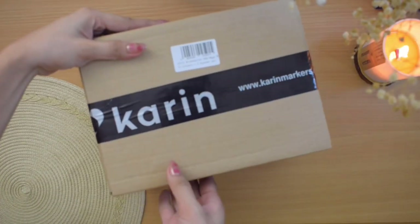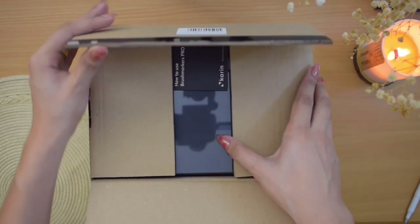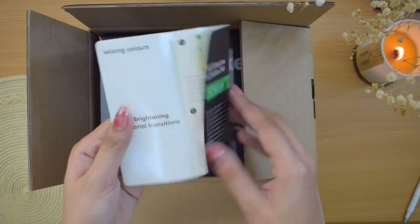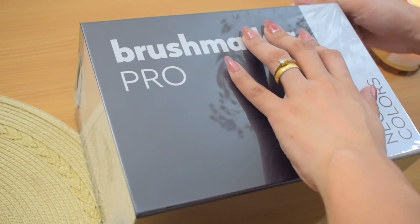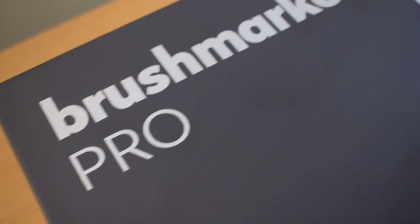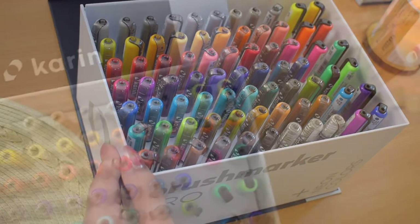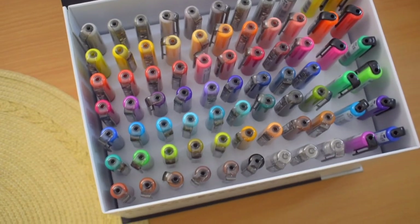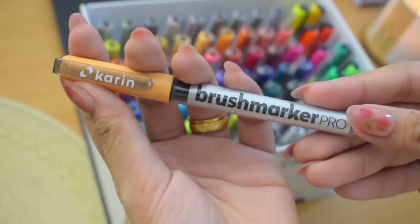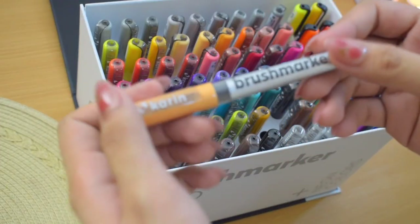The second item is the Brush Marker Pro Mega Box Plus with 72 colors and three blender brush pens. I really like how stylish and functional the packaging is. These are also available in smaller sets and I will be doing a separate video for this too, but I'm glad they also sent this over so I can show you our giveaway prize for today's video — this whole box with a bunch of pens and nice colors. The important steps to enter are listed in the video description, so make sure to check it out.